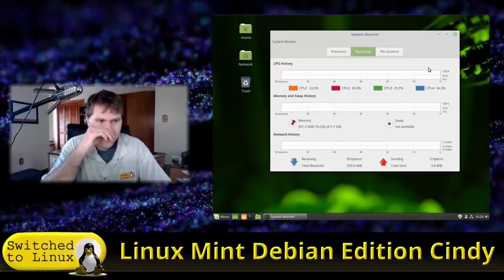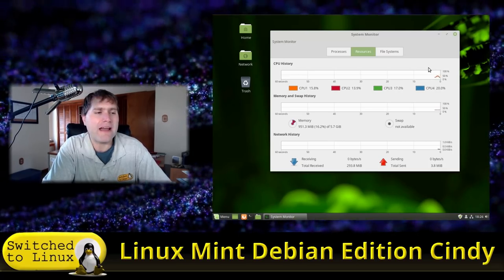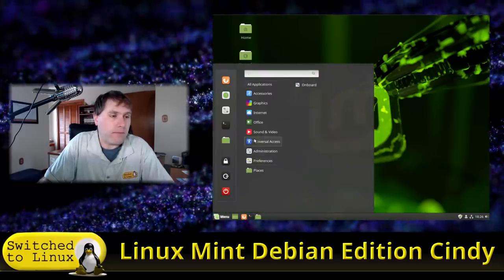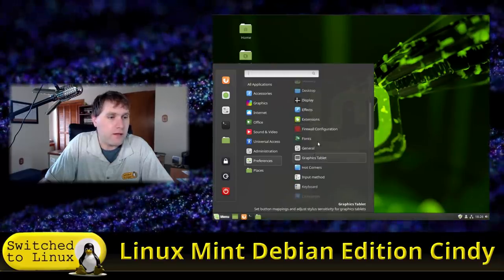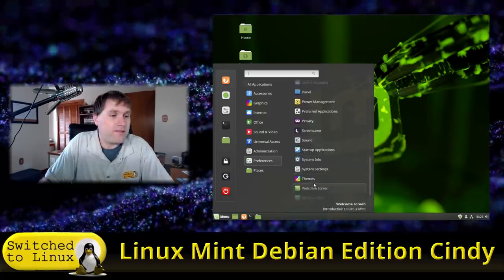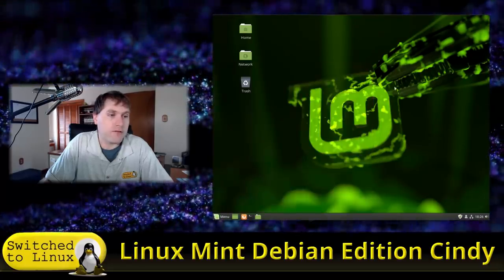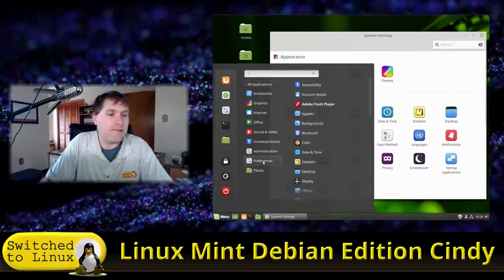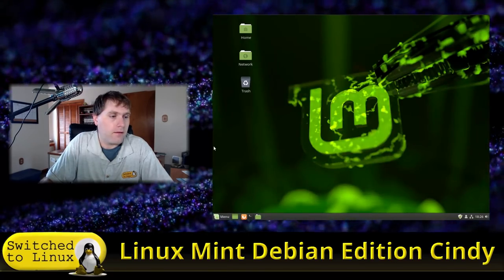Looking at the System Monitor, we're using about 1 GB of RAM, which is not too bad for Cinnamon. That tells me it's not running at quite full capacity compared to some other setups. There's an Adobe Flash Player preferences entry — everything in the Preferences and System Preferences menus corresponds to icons on the main System Settings page.